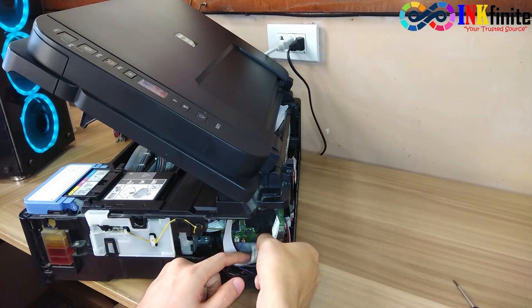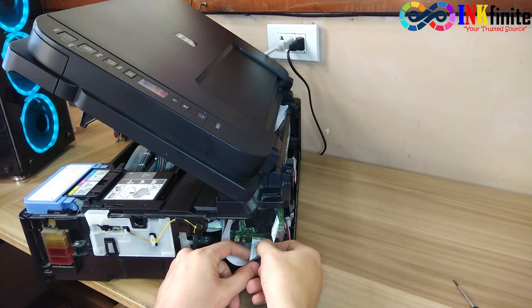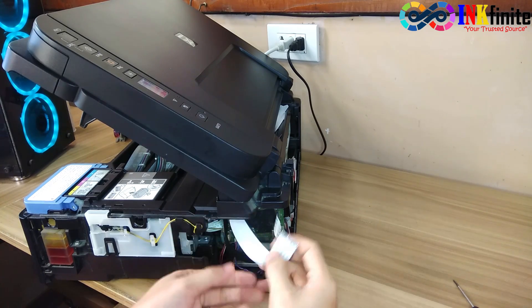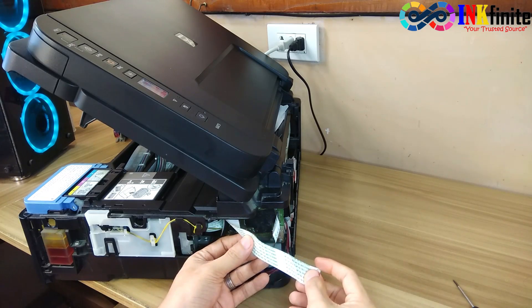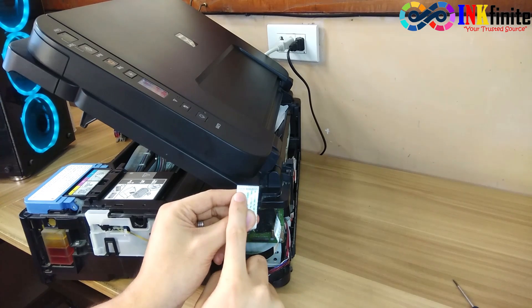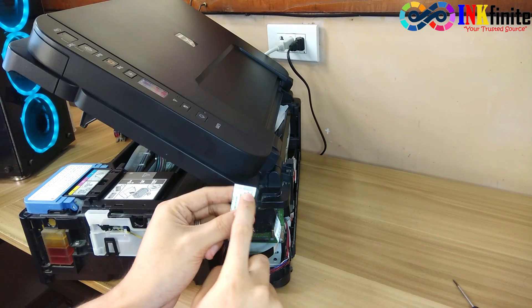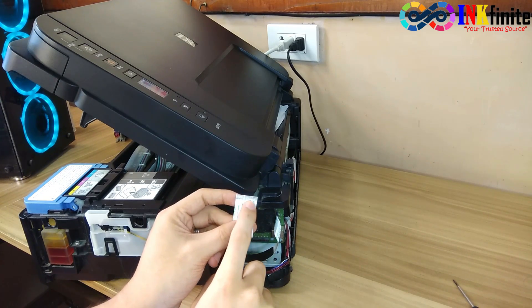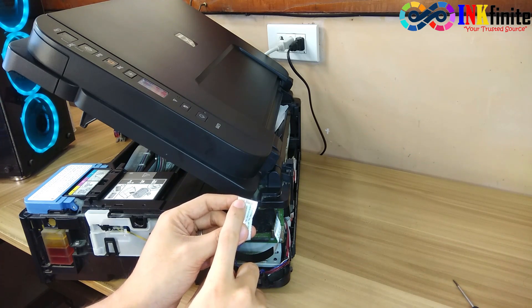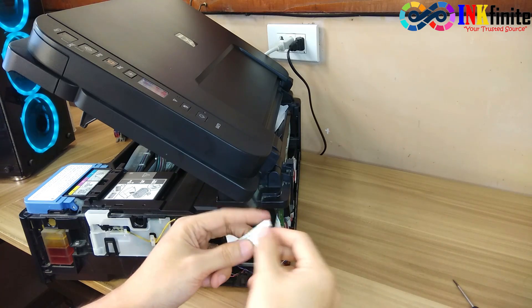To remove the cable, just pull it. Once you confirm that the cable is okay, check also the contact pin of the cable. Be sure that there is no dirt and no bent pins on the flex cable.